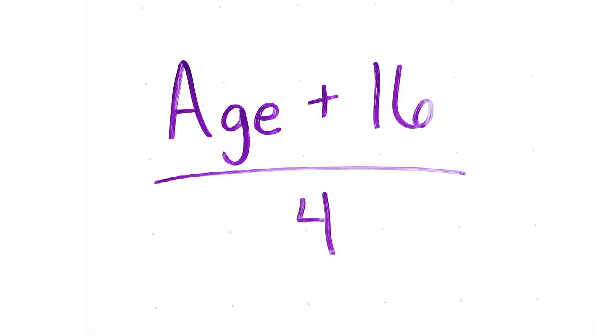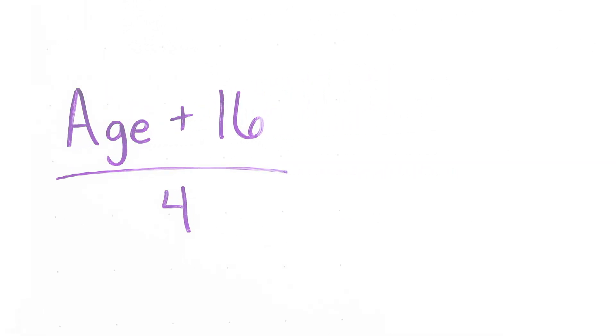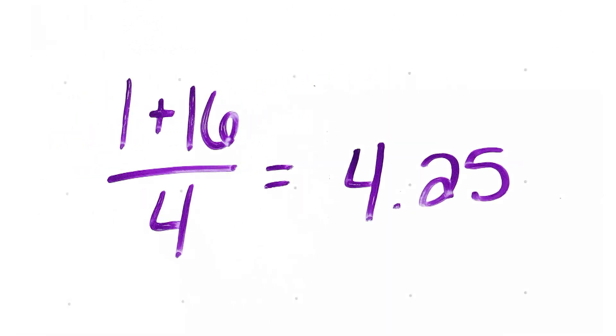The first thing you will need to do is determine what size uncuffed endotracheal tube is the proper fit for this child. Although there are many equations to help answer this question, the most commonly used is age plus 16 divided by 4 — in this case, 1 plus 16 divided by 4, equaling 4.25. Endotracheal tubes only increase by half sizes, so it's always safest to round down, in this case to a 4.0. I always get one size half smaller and one larger just in case.